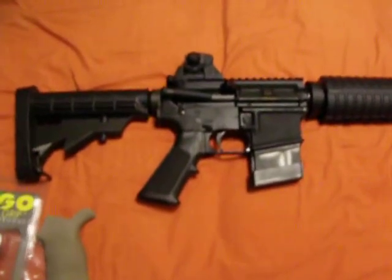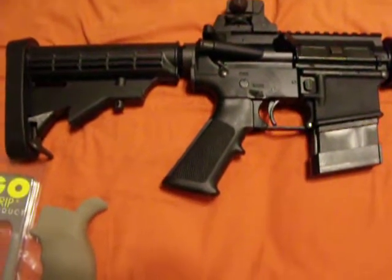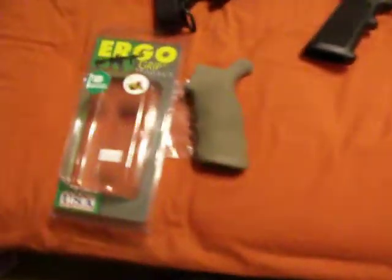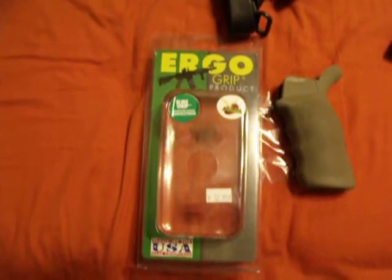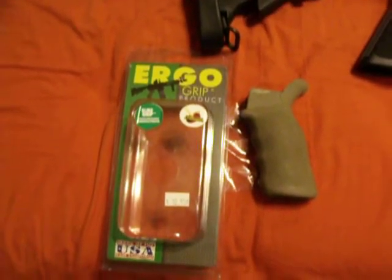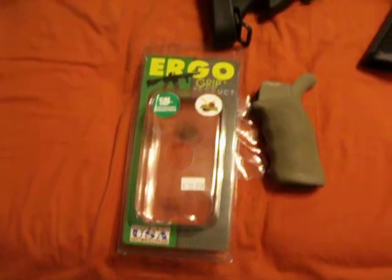Alright, I wanted to change out this grip. I don't too much care for the plastic standard grip that comes on it. I picked up this — it's an Ergo grip. Seems pretty nice. I've held it just in my hand and I think I'm really going to like it. But I just thought I would do a video and see how it's installed.